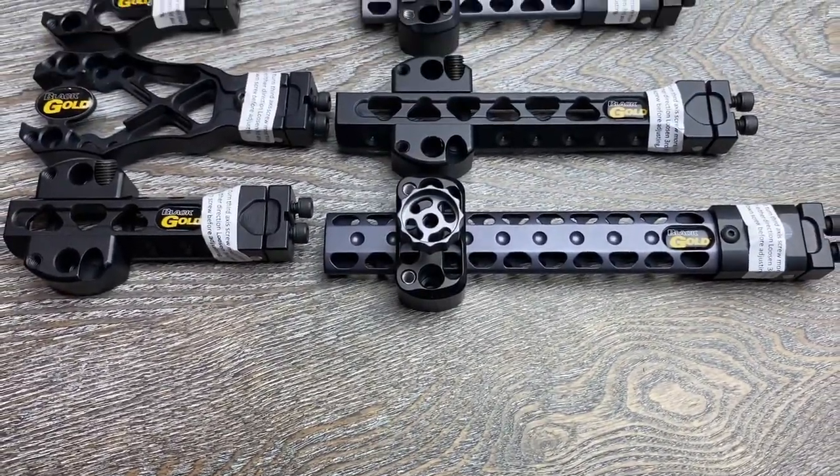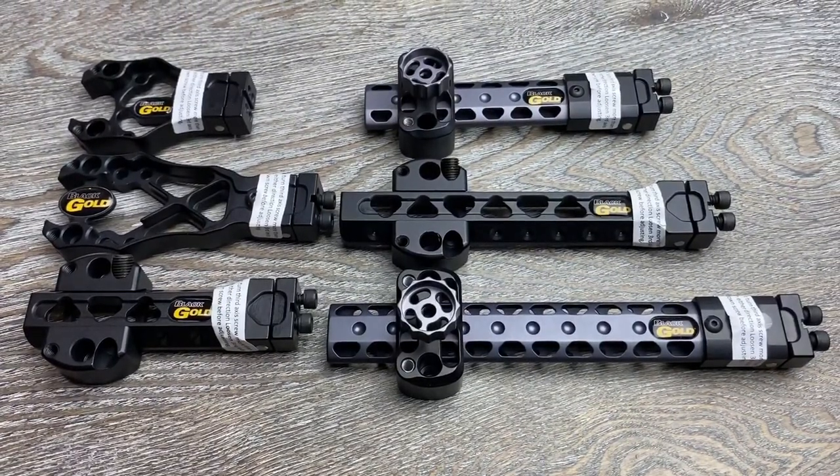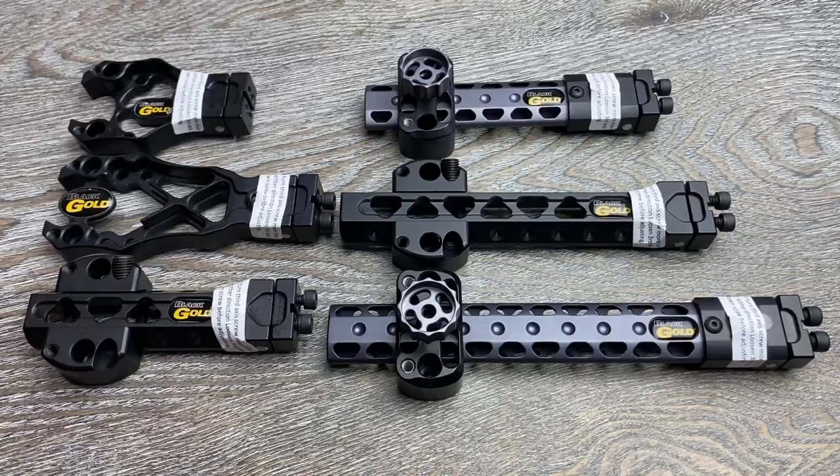As always, if you have questions about any of these sight brackets or anything else about building a custom Black Gold sight, feel free to reach out — shoot us an email or give us a call. And if we don't pick up, we're probably on the mountain.